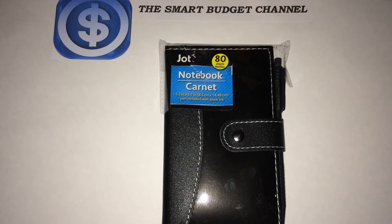Welcome to another edition of the Smart Budget Channel. Today we'll be doing a Dollar Tree product review of the Jot Notebook Carnet. This is an 80-sheet carnet with 3.3 inch by 5.7 inch paper inside, pin included with black ink.